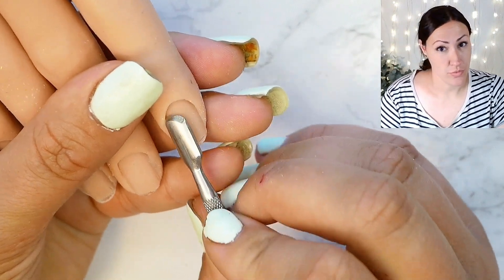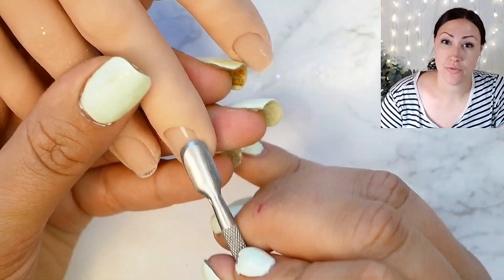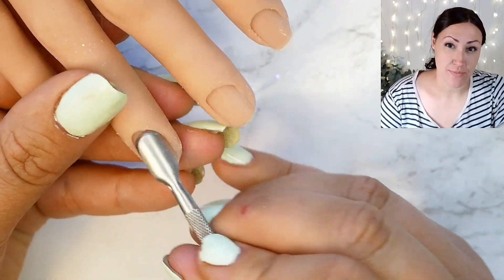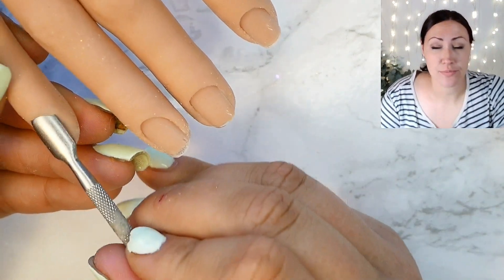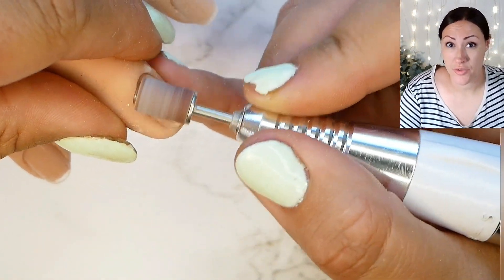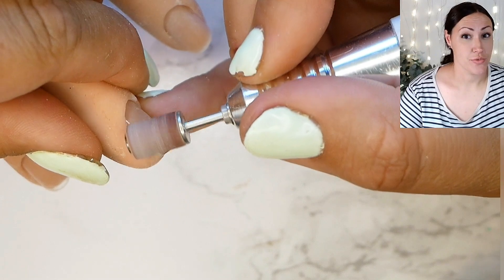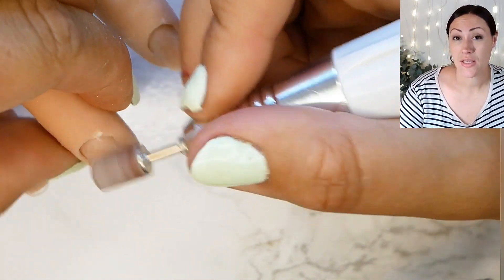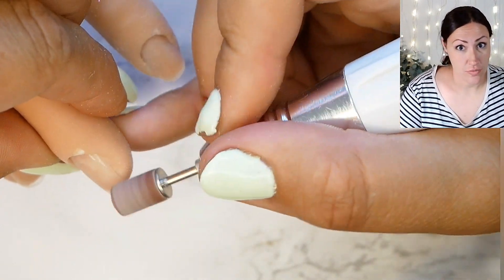The first thing we're going to do is what we always do. We are going to push the cuticles back very, very gently with the cuticle pusher to make sure that we expose as much as we can of the nail plate. I am going to go in with a medium sanding band at a low speed and I'll start off at the cuticles with small circular motions and then I will come down the sides and just lightly buff over the nail plate.